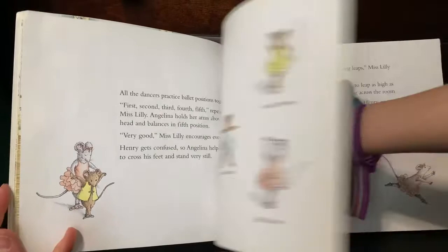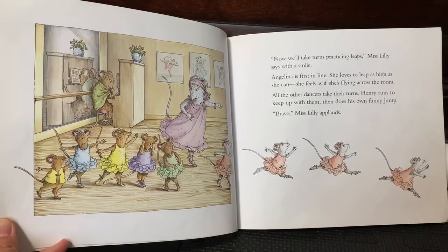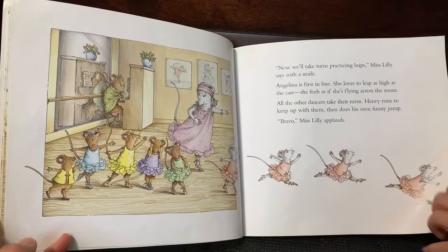Now take turns practicing leaps, Miss Willie says with a smile. Angelina is first in line. She leaps as high as she can and feels as if she's flying across the room. All the other dancers take their turns. Henry runs to keep up with them, then does his own funny jump. Bravo, Miss Willie applauds.